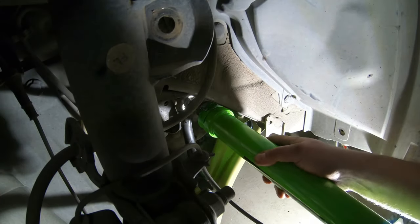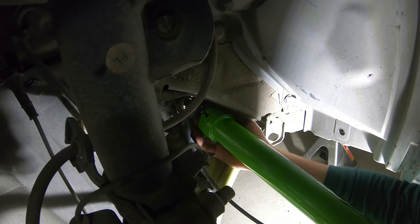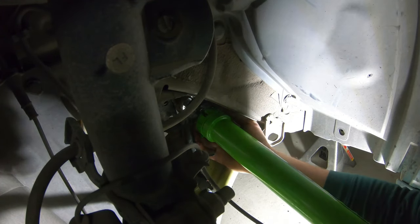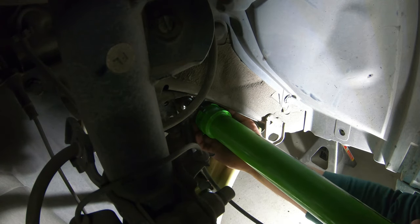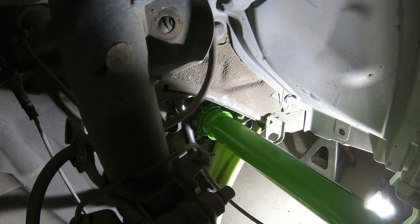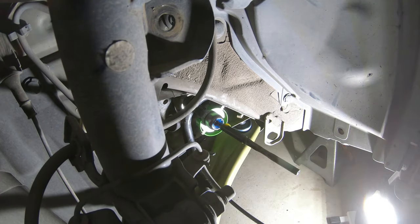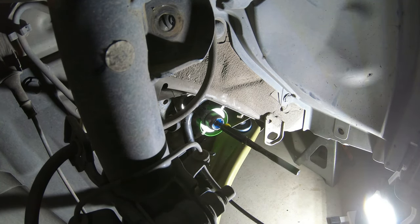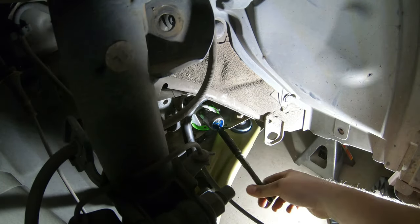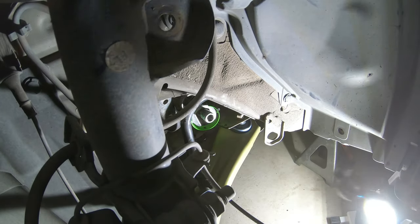I was having troubles with this — that retaining clip on the end of the tool was not staying in for me whatsoever. Either I don't know how to use it, I got a bad one, or they make them all that way. All I know is it was super frustrating because it pops off super easy. But once you get it locked in there, put your ratchet on the back side and give it a quick turn to loosen it — lefty loosey. Then your tie rod should be finger tight — just screw it off.